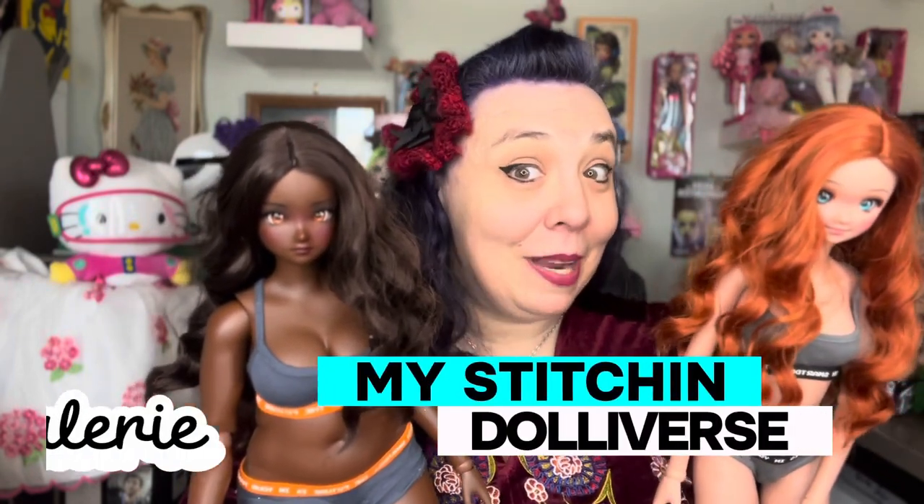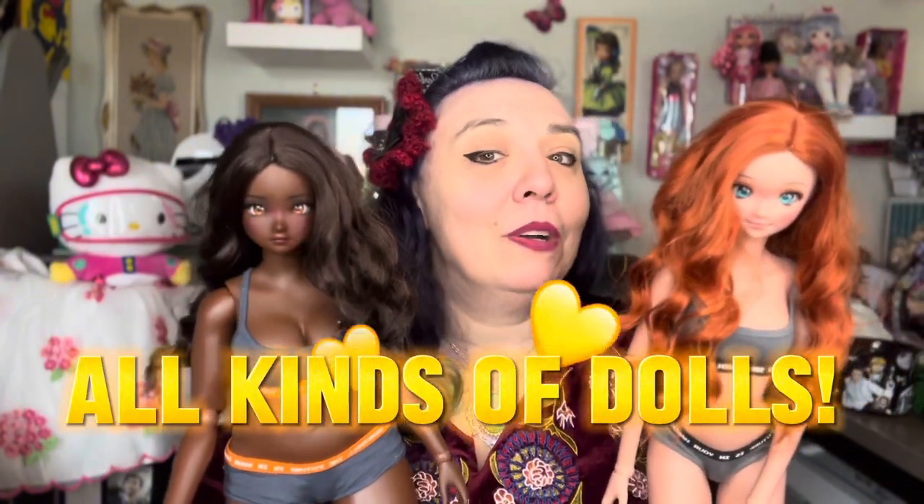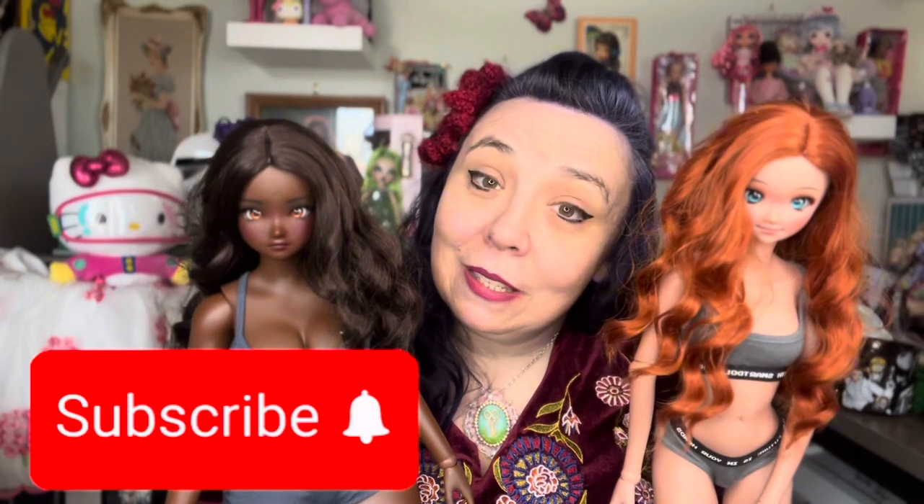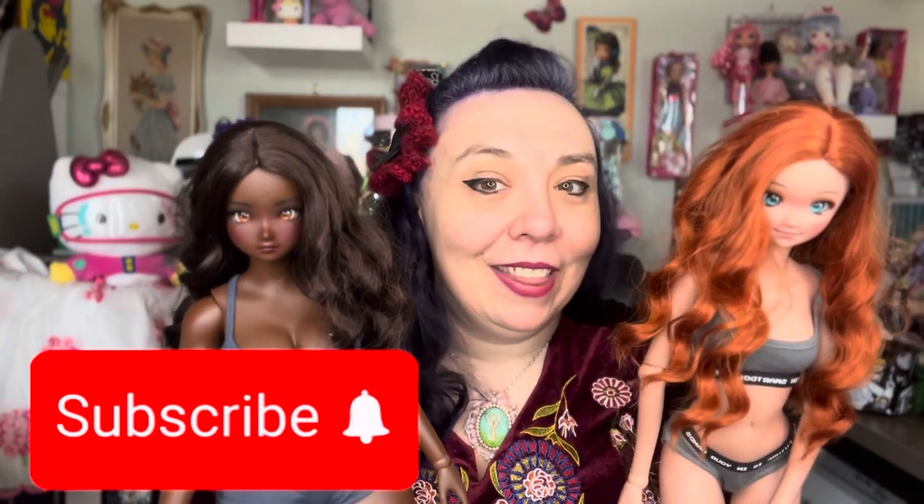If you're new here, my name is Valerie. This is My Stitch and Dollyverse. We talk about all kinds of dolls, sewing for our dolls, and doll fashion. So if you're new here, please subscribe and stick around. Let's open those wigs.